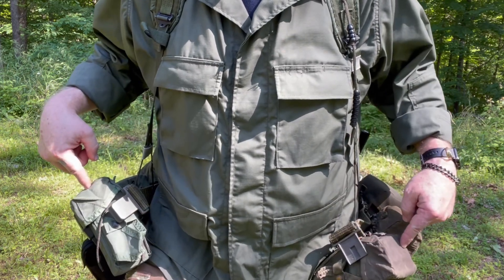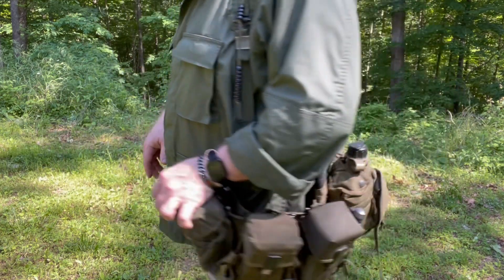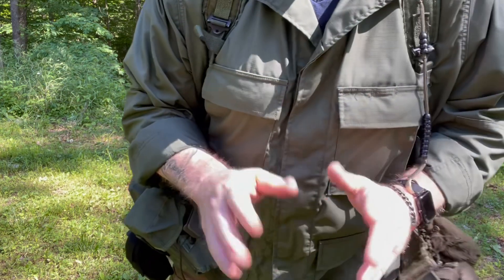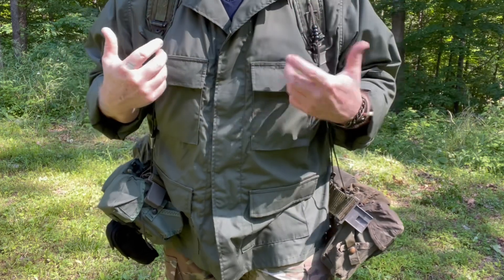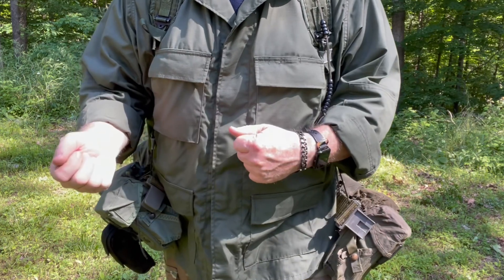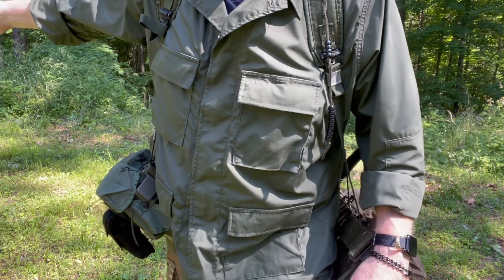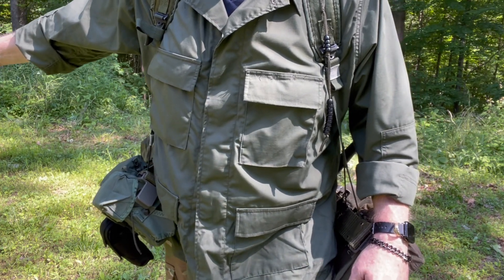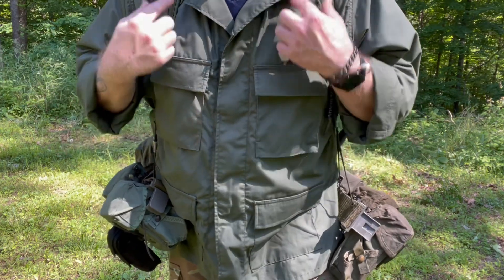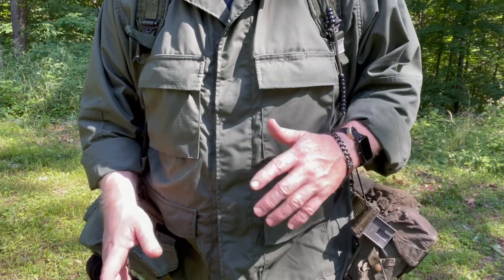Normally I wouldn't carry two knives — I'm just showing examples of how you could carry one. Don't put knives upside down up here, because I guarantee you'll be moving at night, go to cut open your MRE in the morning, and your knife is gone — somewhere six or twelve miles back, fell out and you didn't feel it, didn't hear it, didn't see it in the dark. Now you've got no knife.